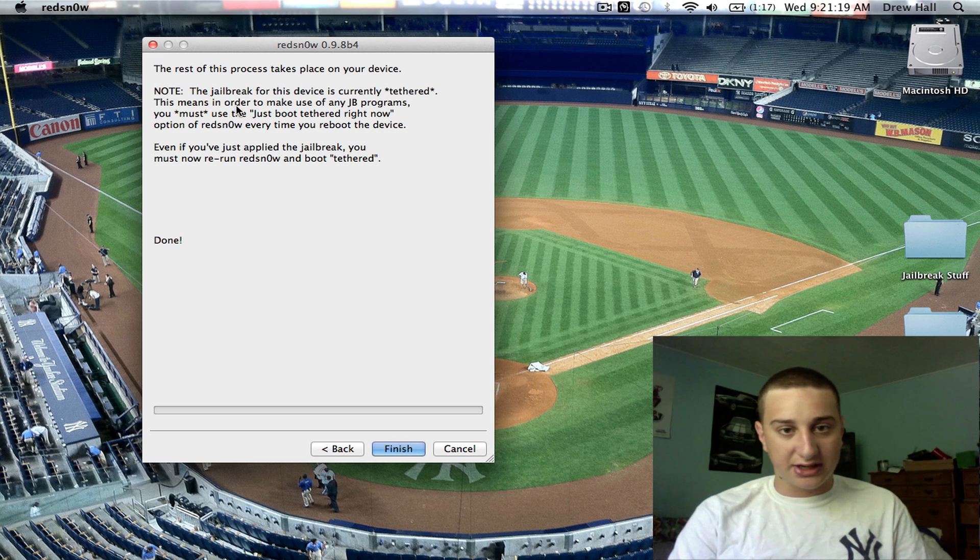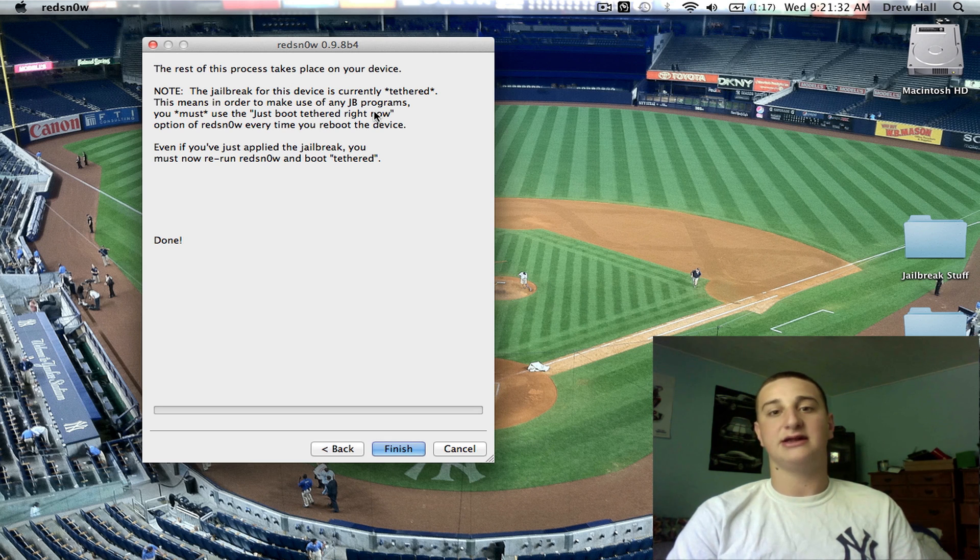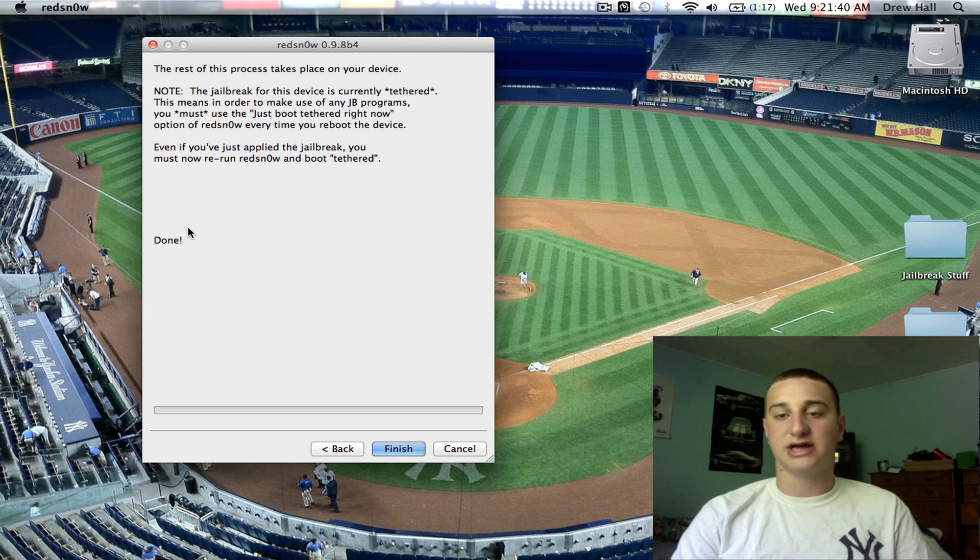Here it's explaining that this is a tethered jailbreak. It still says it from the old RedSnow. When you reboot your device, it doesn't let you put it in recovery unless you do this — it only makes Cydia not work. It used to be that your device actually would not turn on, but now it's just that Cydia won't work and you have to rerun this program, which I'll show you how to do to make Cydia work.